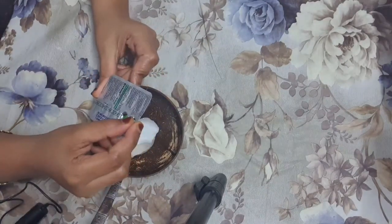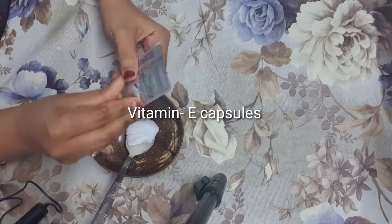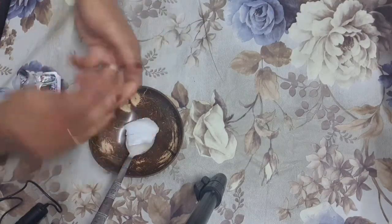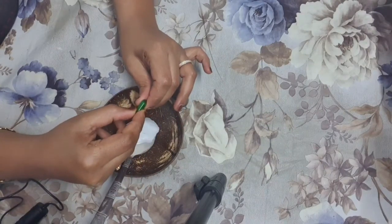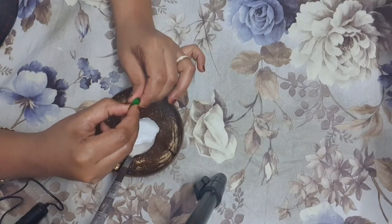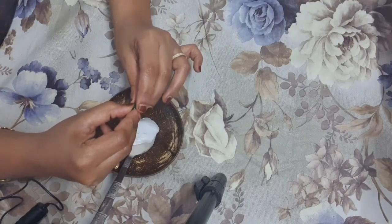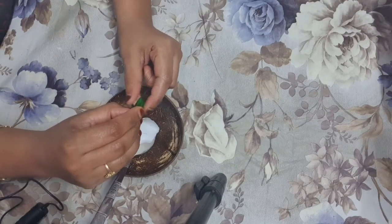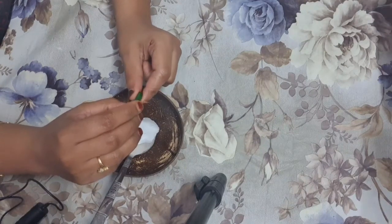My second ingredient is Vitamin E capsules. Here I am using Evion 400mg — if you have 600mg you can use that also. I have mentioned in my previous videos that Vitamin E is good for skin, nails, as well as for hair. Vitamin E supplementation can prevent yellow nail syndrome, which causes peeling, cracked, and brittle nails.